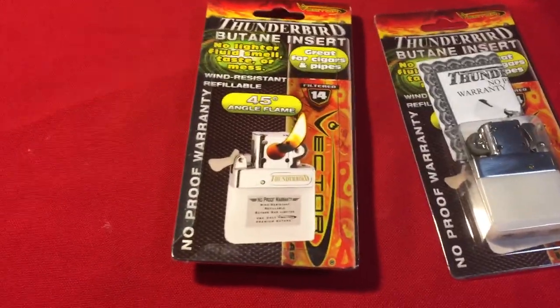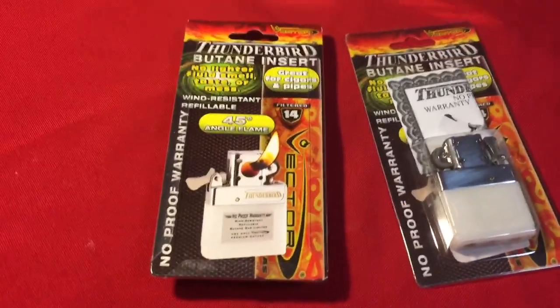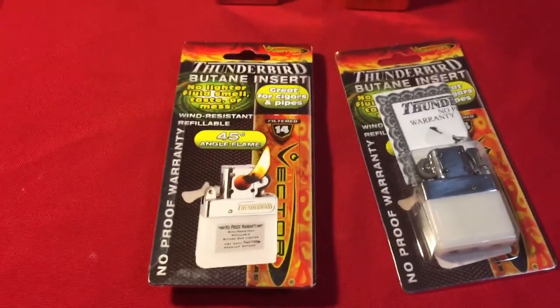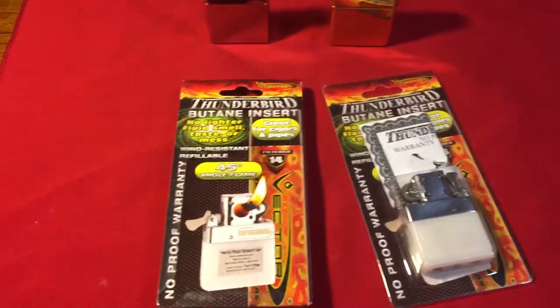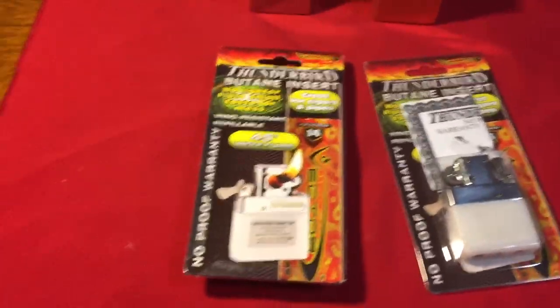Now if you don't like the taste of fluid and you don't like the smell of it, and you like using butane but you also like the hold and feel and sound of a Zippo — most people do, that's what turns people on most to a Zippo — and you want to use butane, this is the way to go.